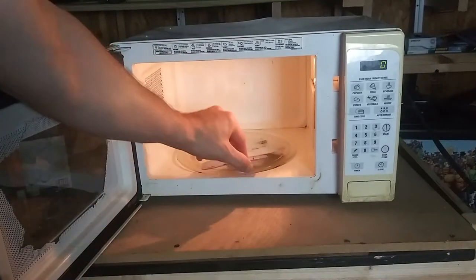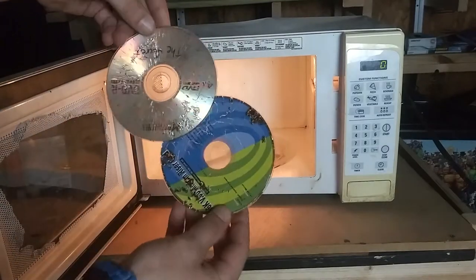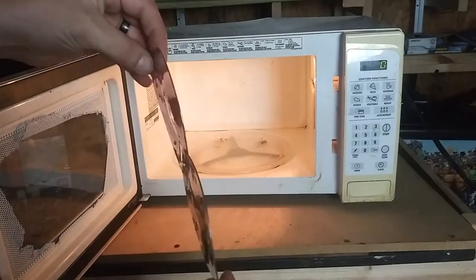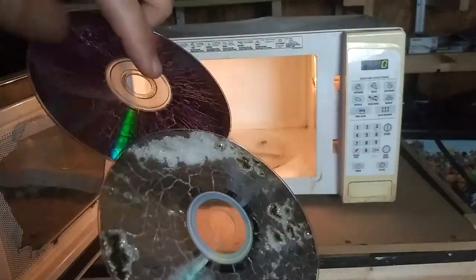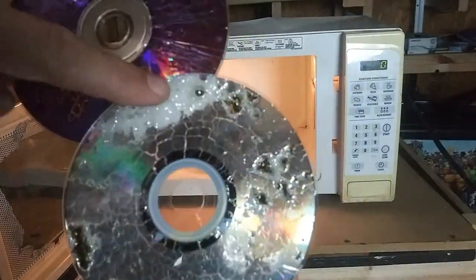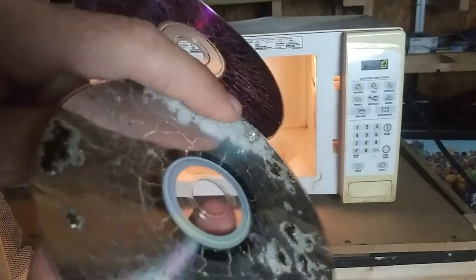Oh man, look at this — it melted the CDs together! Oh my god, I've never seen that. Look at that, it like bubbled up. Look at the bubble it made!